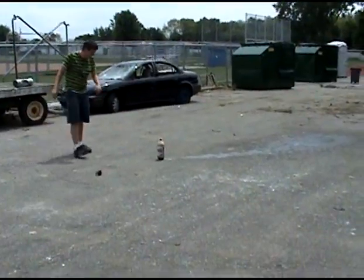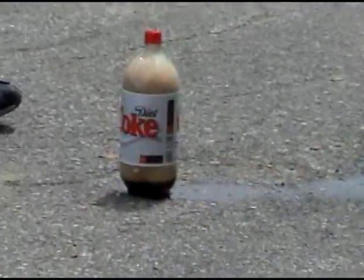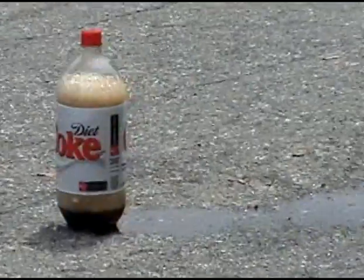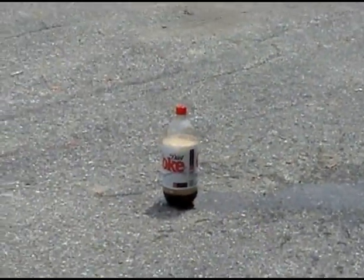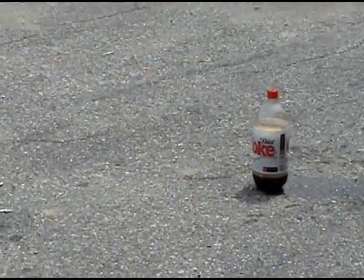Yes! It is true — when you mix Diet Coke and Mentos, it's only fun and games.